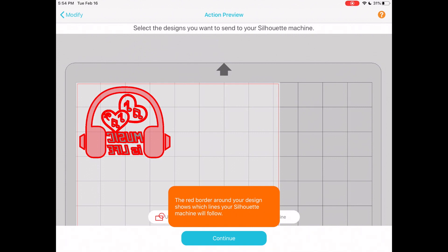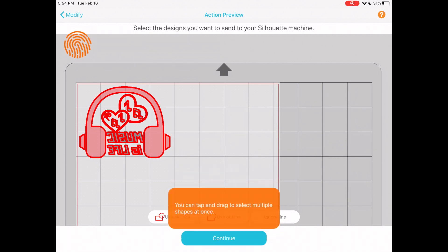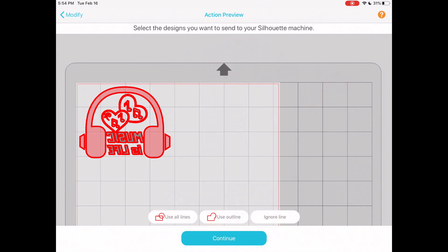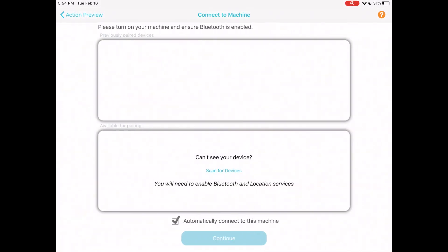Now it prompts us: the red border around your design shows which lines your Silhouette machine will follow. Make sure you select exactly what you want to cut — it's basically the same as using the Silhouette program on your computer. I'll tap on my image, select 'outline,' and click continue.